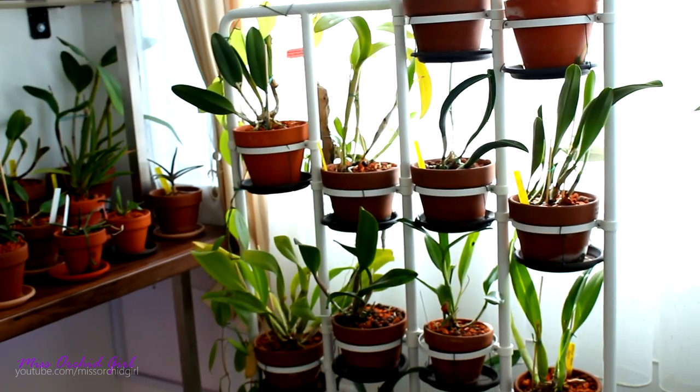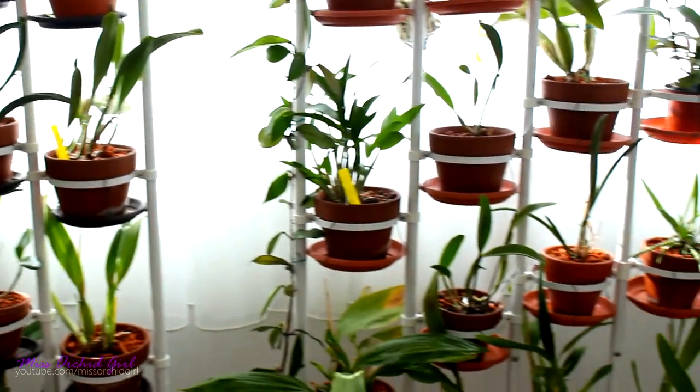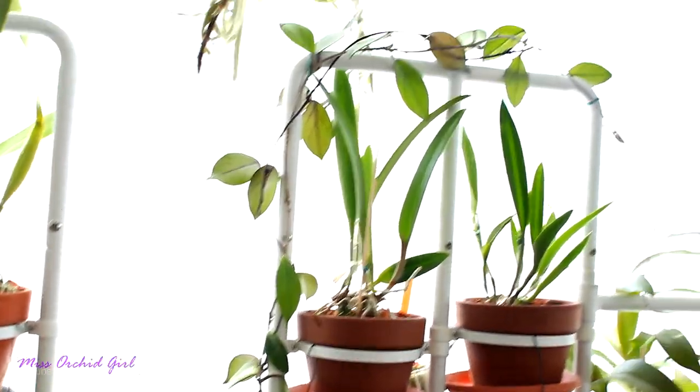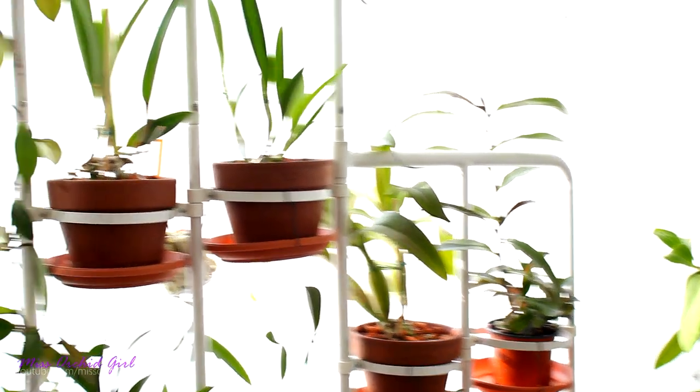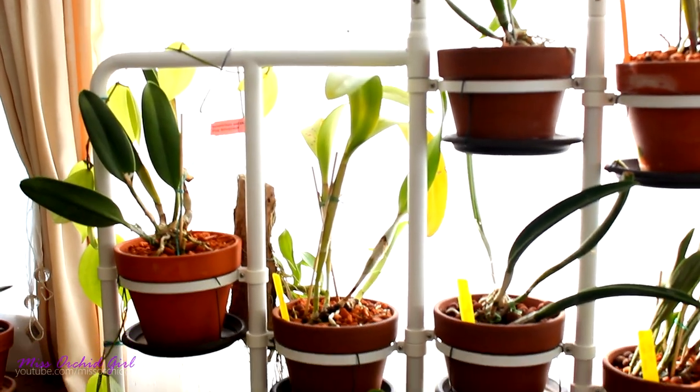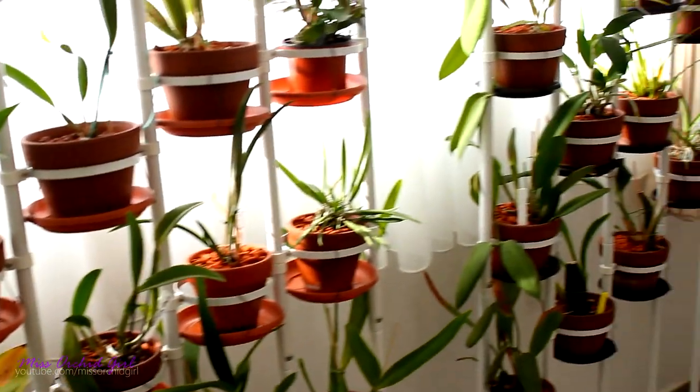And of course, you know my IKEA stand. As you can see, my Hoyas have wrapped around it quite nicely. I still need to direct them here and there, but they're doing their thing — growing like I expected and doing quite fine.